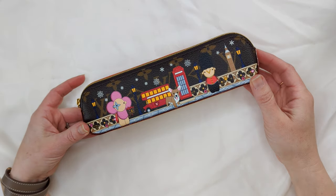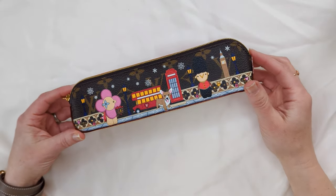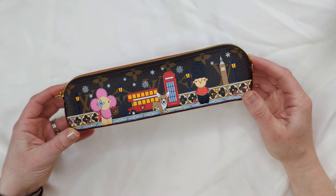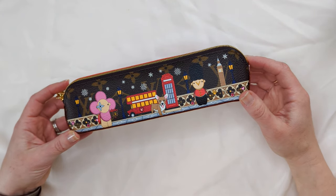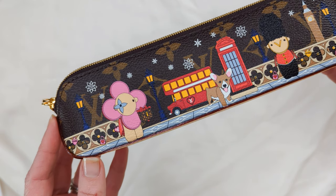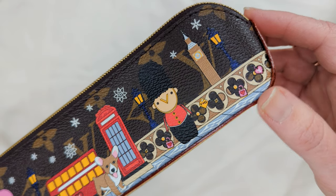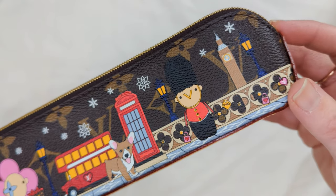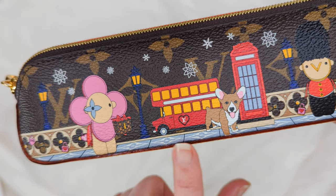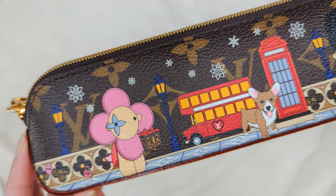First I am going to go over some of the details of this pencil case. It is beautiful. This pencil case is from the 2021 Christmas animation collection which came out at the end of September of 2021. Let's get in and look at some of the details. You can see little padlocks on the railing. You can see the logo fleur right here on the pavement and it just continues. It's really a stunning piece.